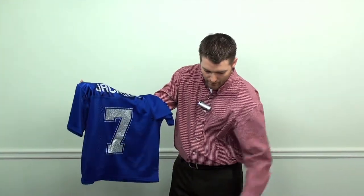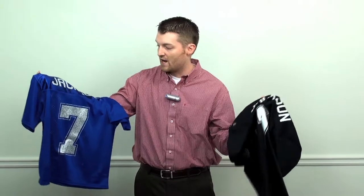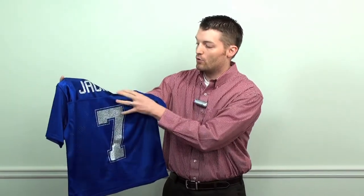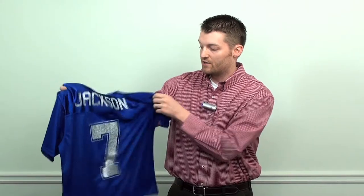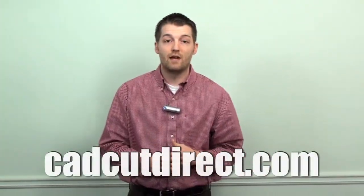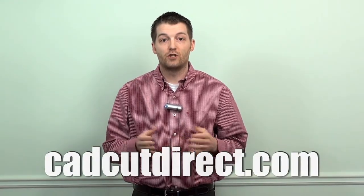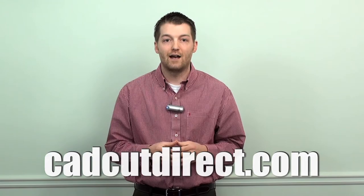We had the thermofilm jersey for the player on the field — Jackson — and then his mom or girlfriend, just a fan, can order this and wear it in the stands as well. So these are just three different ideas, three different materials that we manufacture and sell at CADCut Direct that we think will benefit your business. We'll be showing them out in Long Beach and all the other ISS shows — plan to come out and see us. Thanks for watching.